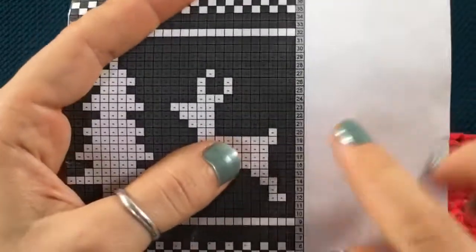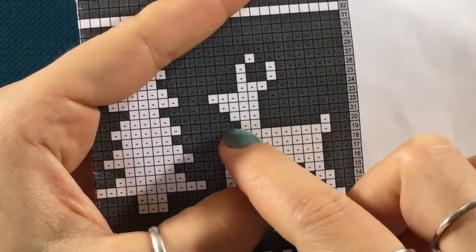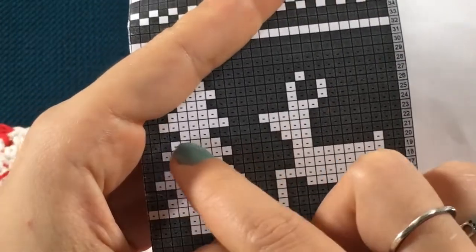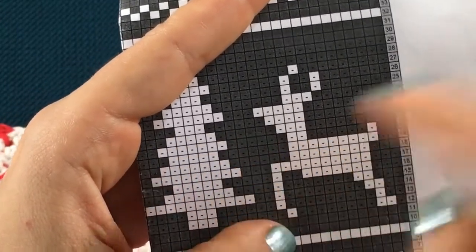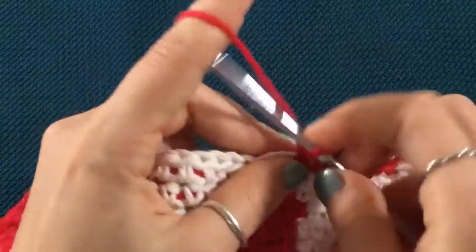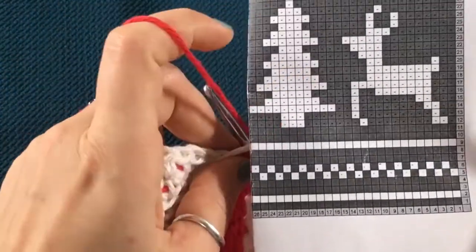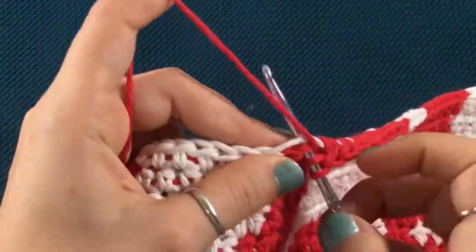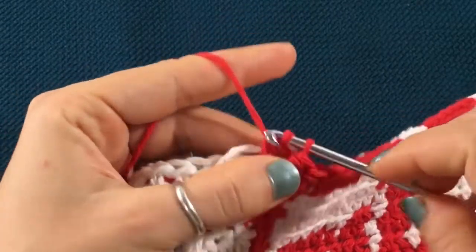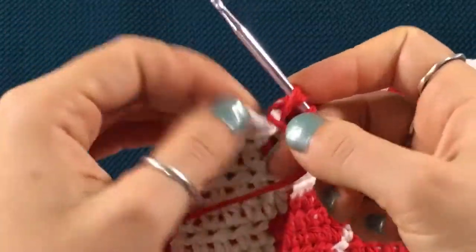We are now working on row number 21. For row 21, we're just going to work in red until we get to the neck of the reindeer. We have to add a stitch so we can start shaping the face, and then for the tree we're going to lose a stitch on either side to make the branches a little more narrow. Remember to chain one, turn your work around, and we're going to read the chart from left to right this time. Work a red stitch until you get to that very first white stitch of the tree.